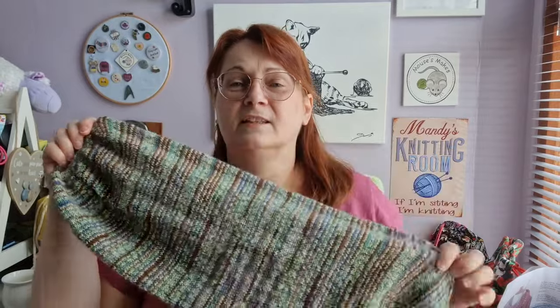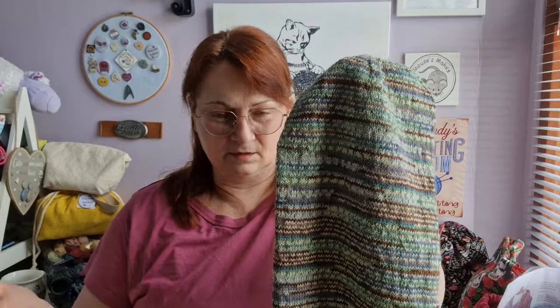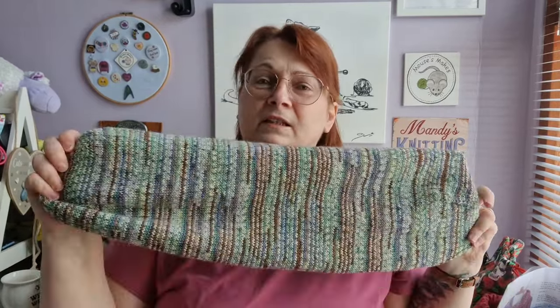Right, I have two finished objects. The first one — I've finished Dave's Musselbra hat. This is actually the fourth one I've made for Dave, and I think the 12th one I've made altogether. He requested this one in this yarn; I did ask him if he wanted a different hat for a change, but he said no, he wanted a Musselbra — he likes them.